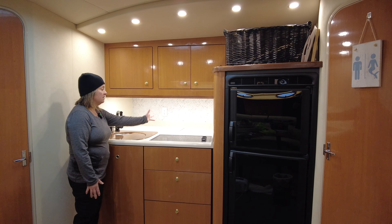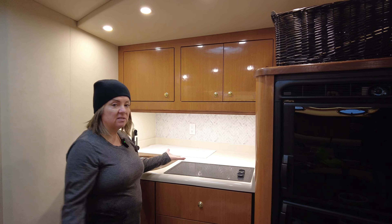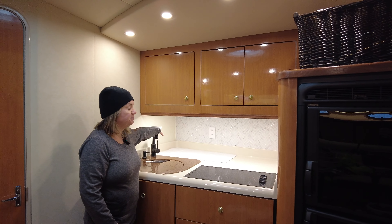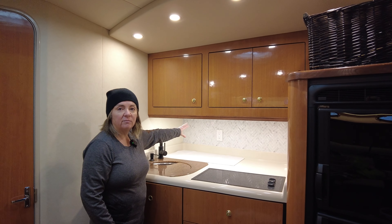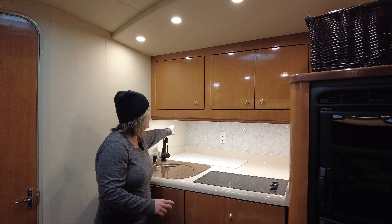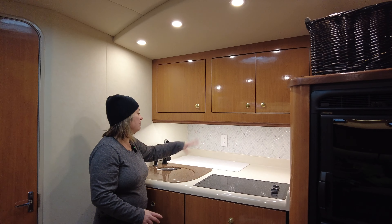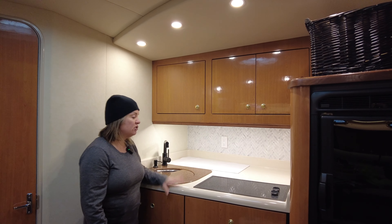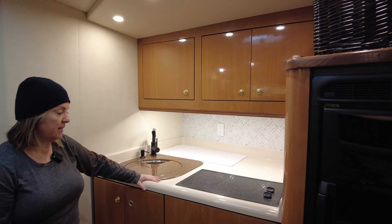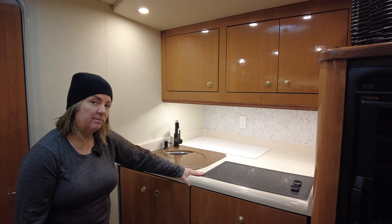Taking out that microwave housing just made more room — we put our little Nespresso in the corner. It's winter storage right now so there's nothing here, but we have these magnetic spice things, little discs full of spices, and they just magnetically stick to the microwave. Without that housing there's more room. Eventually I'd love to take this whole thing off and get a Corian countertop.